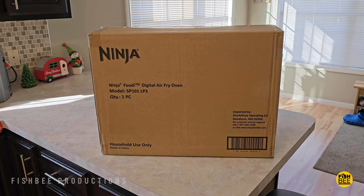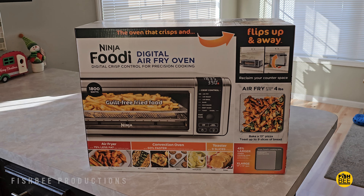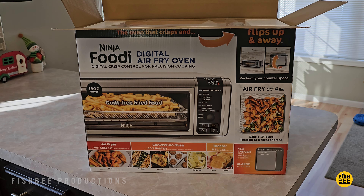I just got this Ninja air fryer, which is one of the most popular right now. I gotta say it's much bigger than I was expecting.